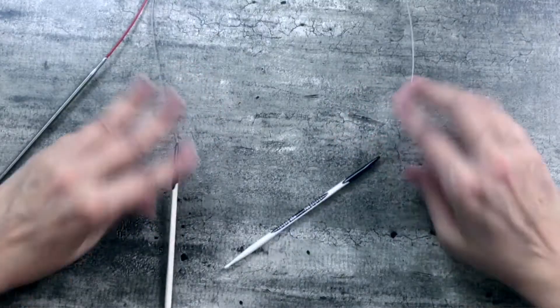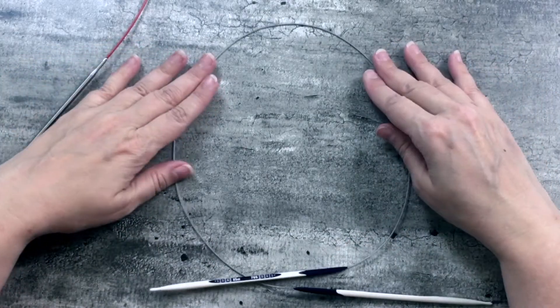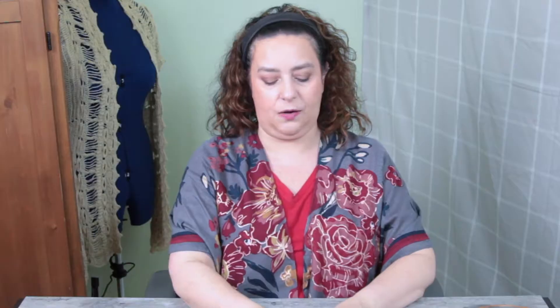That crimp happened because my daughter got hold of this needle and started playing with it irresponsibly — life with young kids! But having used it, I don't think that crimp would deter from the performance of the circular needle at all. It might just be that because this cable is thinner or more flexible, you can't quite get a crimp back out.